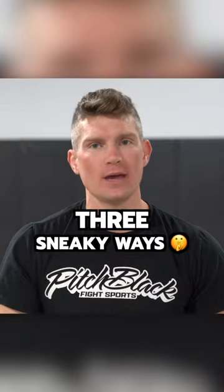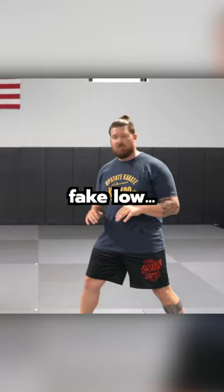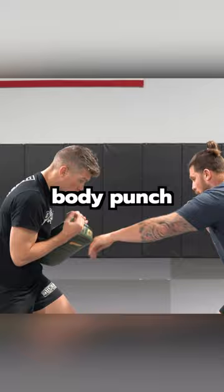Three sneaky ways to land more head kicks. Number one is an ode to good old-fashioned TJ Dillashaw. Fake low with your hands, body punch, and that bottom leg comes up. Boom!